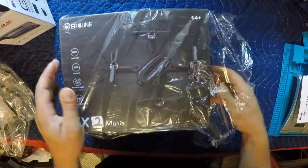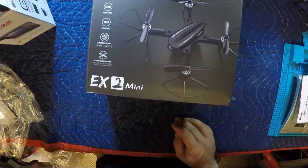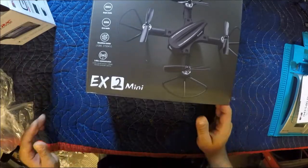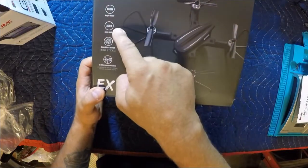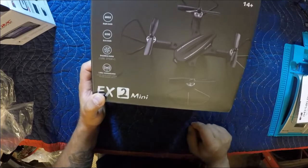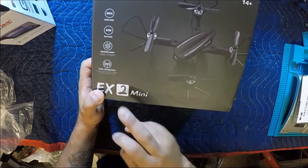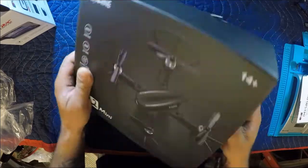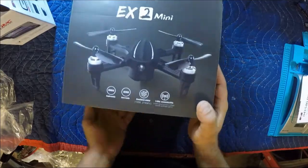It's nicely packaged, nice cellophane wrapper to keep that box in mint condition. Sweet. So we got here: angle mode, acro mode. It says 1306 2750 kV motors, 2.4 gigahertz communication — the EX2 mini. The other side of the box.